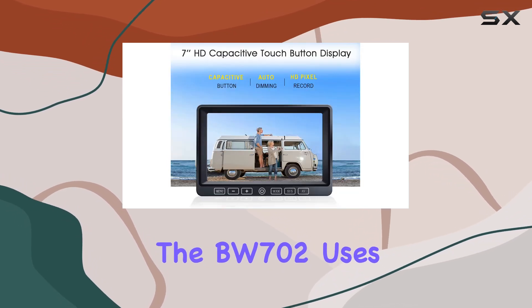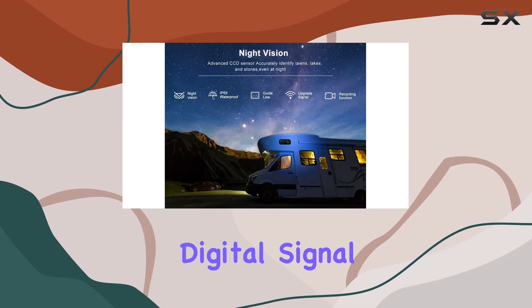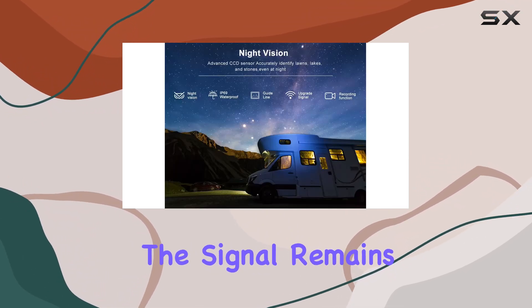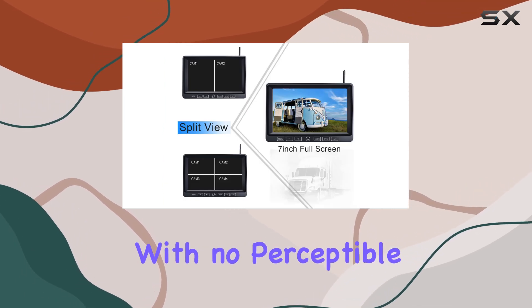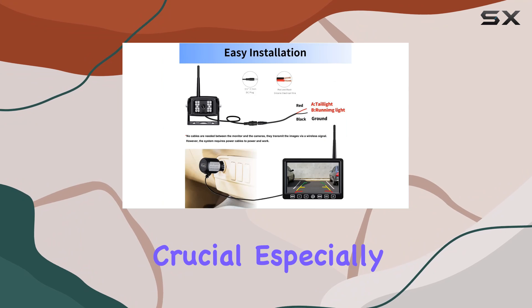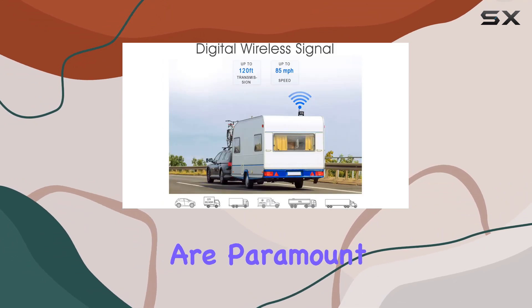Starting with its core feature, the BW702 uses the latest HDCVI fourth-generation digital signal technology, ensuring the signal remains strong and stable up to 120 feet with no perceptible delay. This is crucial, especially when maneuvering large vehicles where timing and clear visuals are paramount.